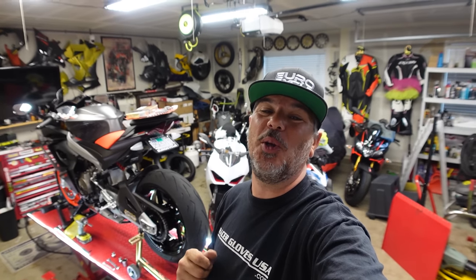Hey everyone, I'm Bill. I'm with KalimotoTV. Welcome back to the channel and welcome back to the garage, and welcome the all new 2021 Aprilia RS660.